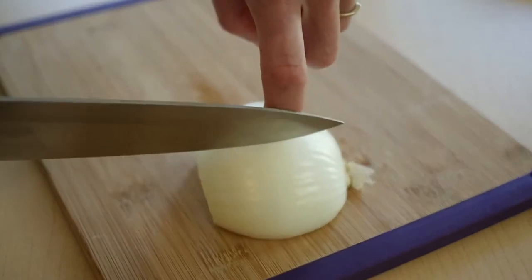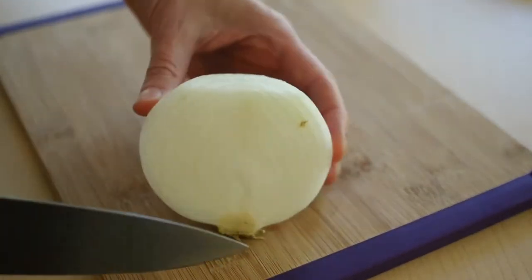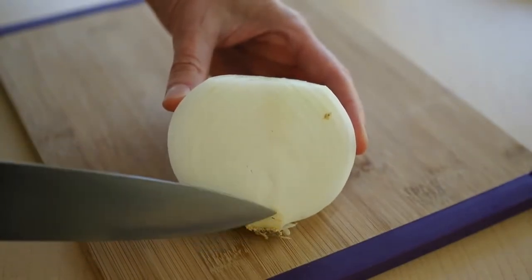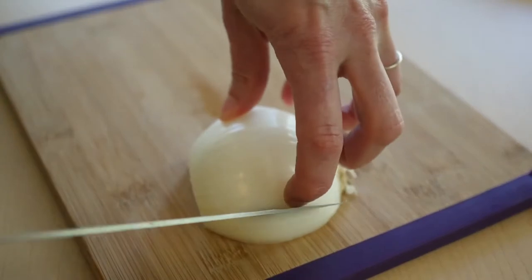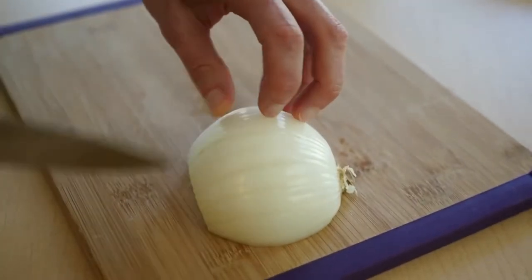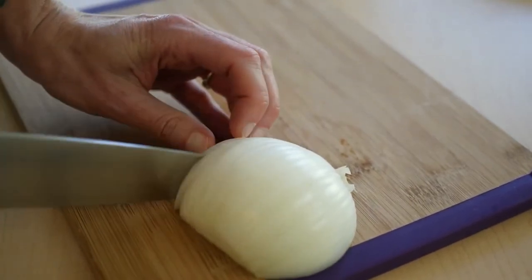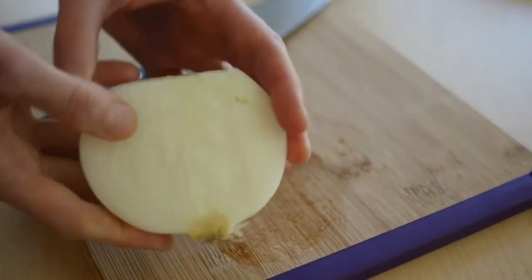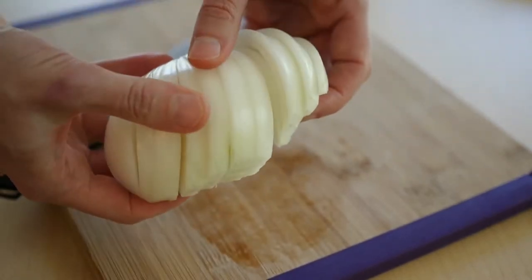If you move back quickly, it's going to be wider slices. If you go back slowly, it'll be thin. So again, it's flat and stable. The root is attached. And you've got a nice sharp knife. You're going to cut through. Now it's still attached at the root — you can see that.